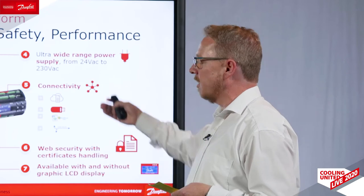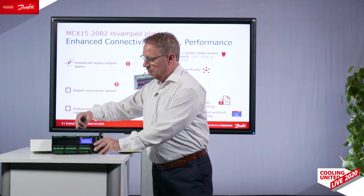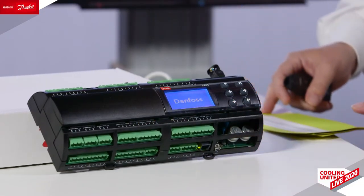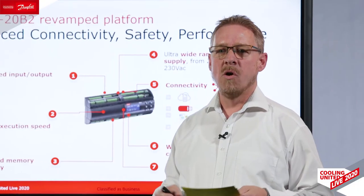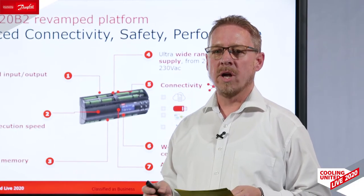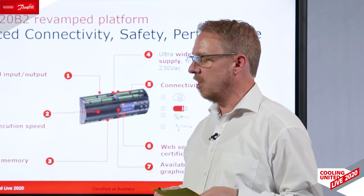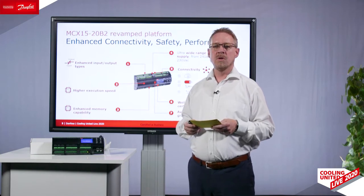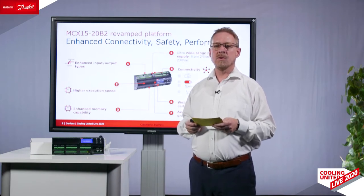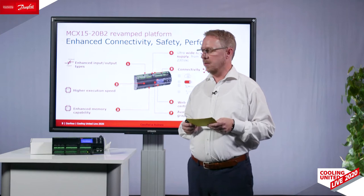On top of this, we added a lot of connectivity. We now have an Ethernet port and also a USB port on this controller. With the Ethernet port, you can directly connect remotely over a VPN channel or connect over our cloud infrastructure. The USB port can be used to download data from the controller and to connect directly to your PC to upgrade software and perform other tasks.